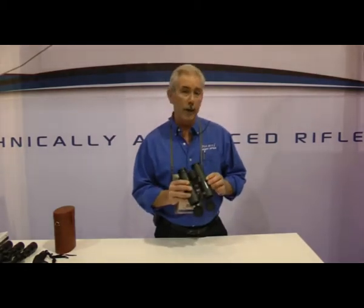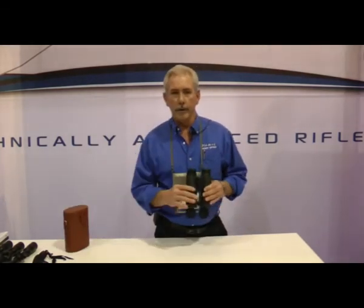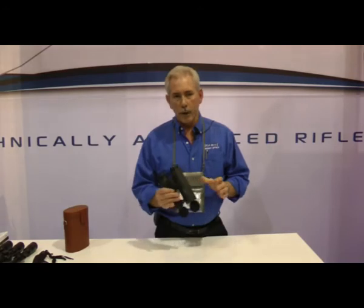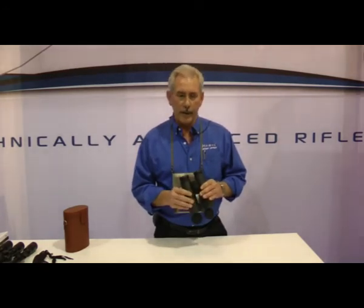In any event, these will easily compare to binoculars that are costing double. They come with a very nice leather carry case and of course all of the straps and so forth. Across the broadline we have about eight different SKUs and several different magnifications.